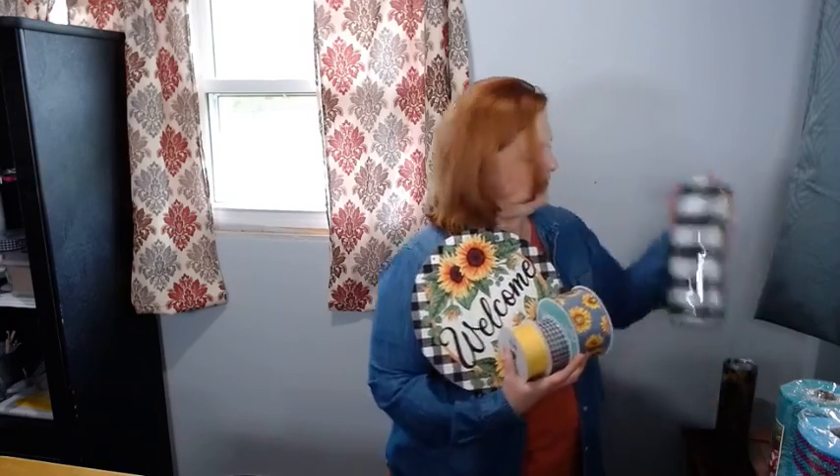If you want to keep going the plaid route — you know I like plaid — I also have this faux jute mesh that would be cute with it. I wish I had some yellow mesh but I don't have that yet. I'll be getting that at the end of April. But I wanted to show you this and it is in our shop.